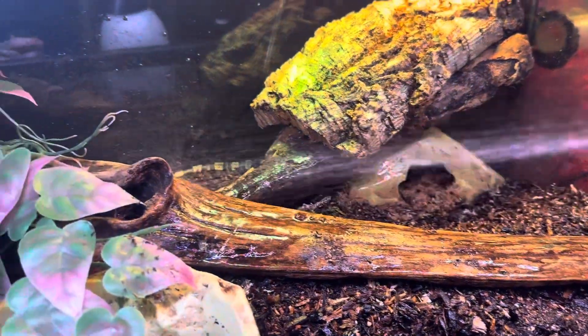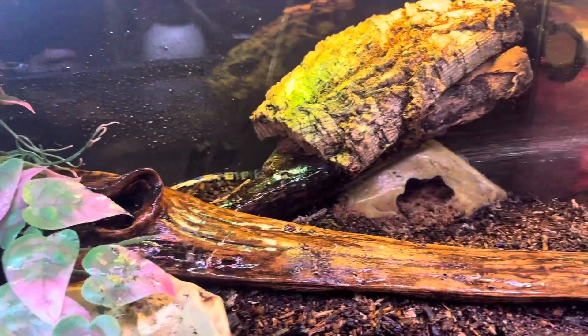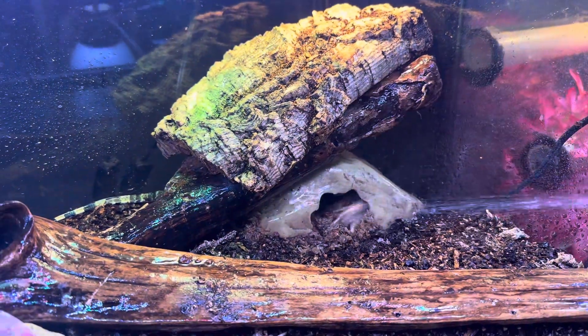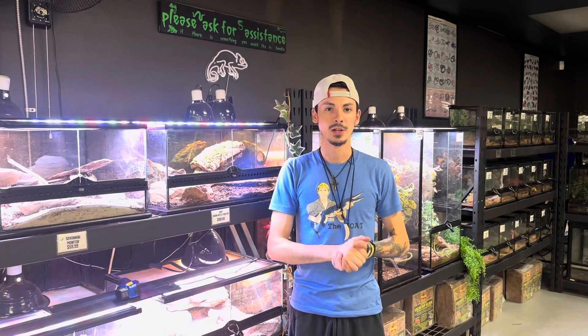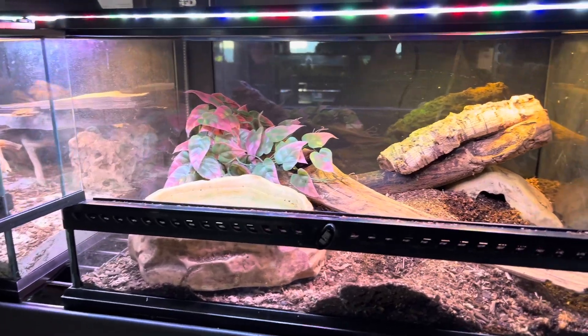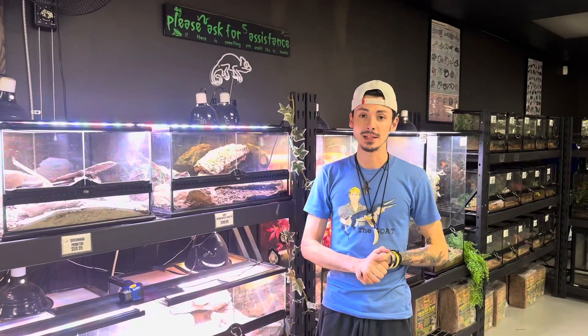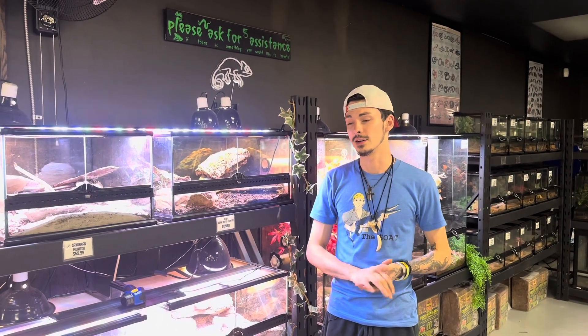Then we get into their tank setup. I always like to have a very damp humid hide, so I usually keep that under their basking spot. To keep it as humid as I do, I'll pour about a water bottle's worth of water in there. Huge water dish of course — they are Asian water monitors. We need a massive water dish that we will change daily. It's super important they get fresh water daily; they drink a ton and they're in there all the time.